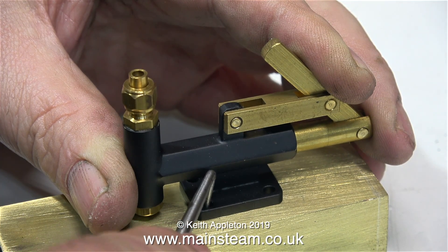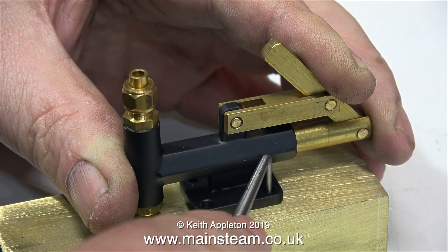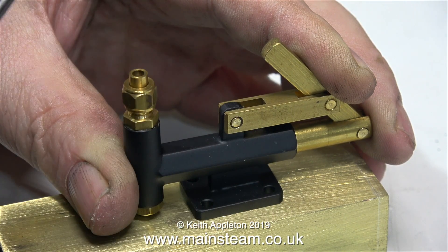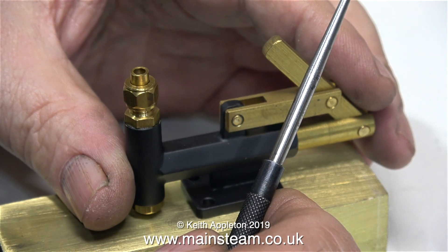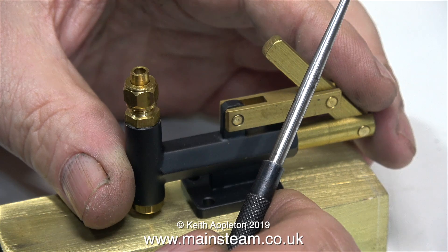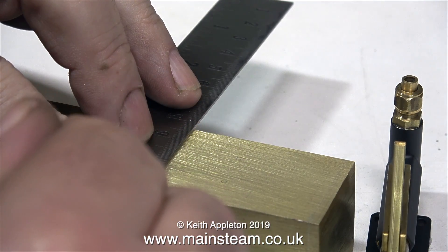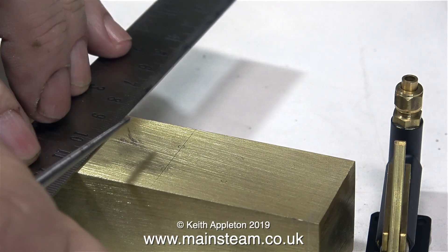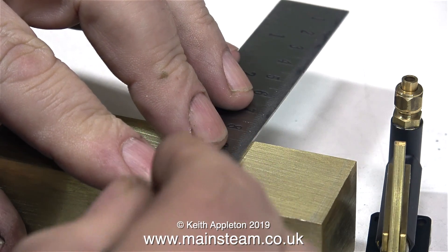This is a miniature steam locomotive hand pump that's normally fitted in a tender. I'm going to use it as an oil pump, so I need to mount it on top of the oil tank. I could accurately measure the positions of the holes on the oil pump and then, using different pieces of engineering apparatus, transfer those hole positions onto the oil tank.